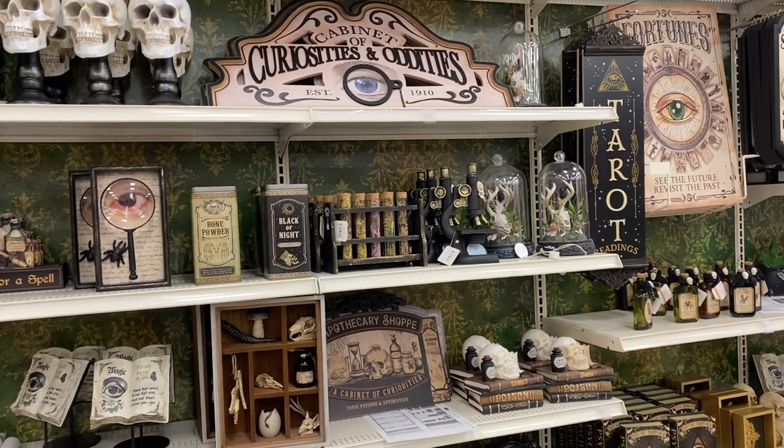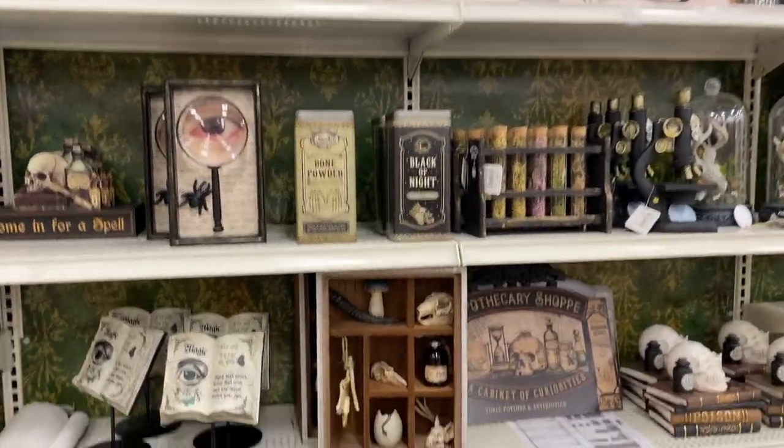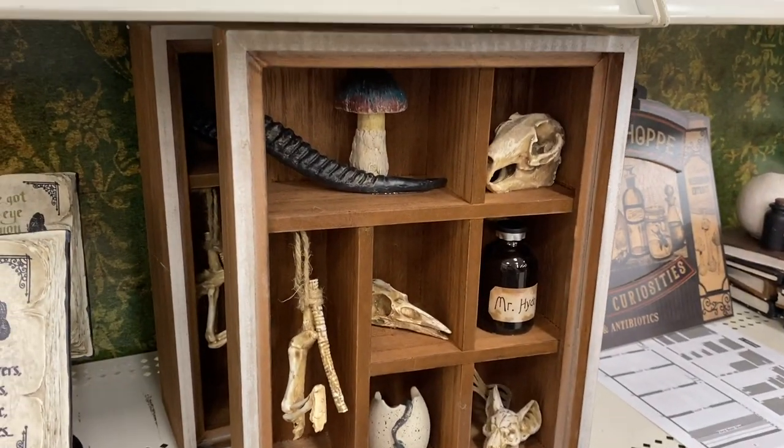Today we are going to work on some decor for my home — it's actually a really, really old idea. Today we are going to work on a cabinet of curiosities. The idea of a cabinet of curiosities has been really growing in popularity recently. You just look at Michael's current Halloween display and you can see all the pieces styled with this idea of cabinet of curiosities.